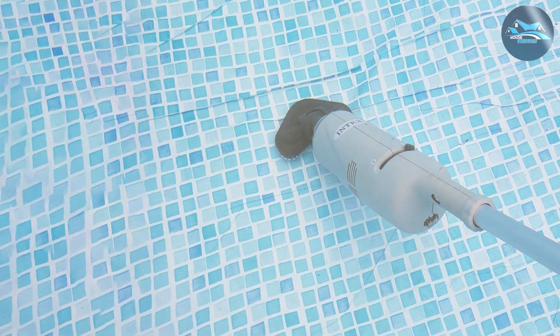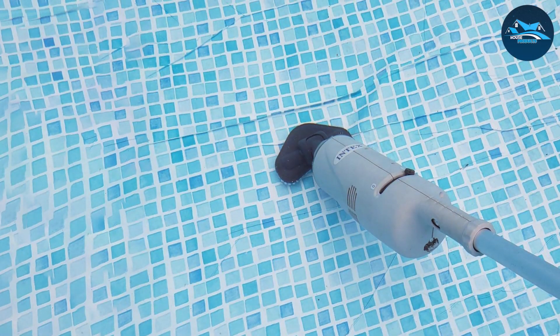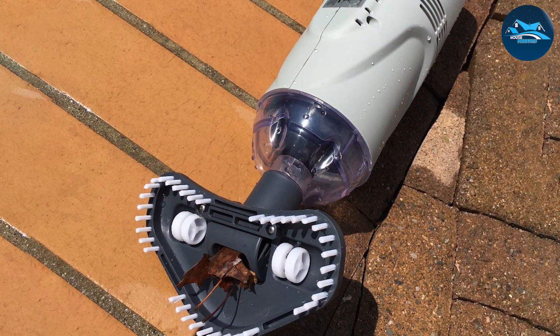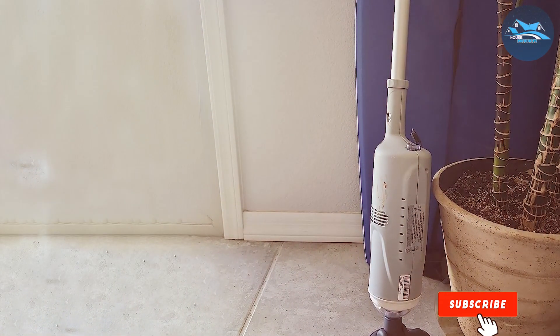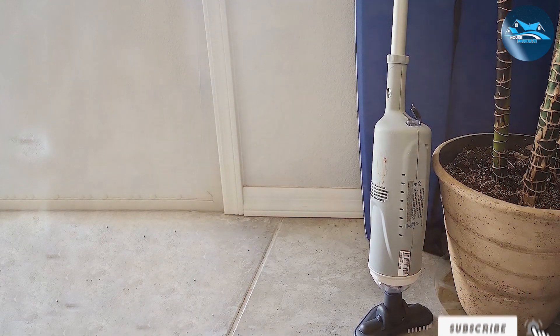The Intex vacuum's usability is notable. It's easy to assemble and operate, making it a great choice for those new to pool maintenance or those who prefer a straightforward cleaning tool. Its ergonomic design and lightweight build make it comfortable to use, even for extended periods. For owners of smaller pools or those seeking a compact, efficient cleaning solution, the Intex Handheld Rechargeable Vacuum is an ideal choice.